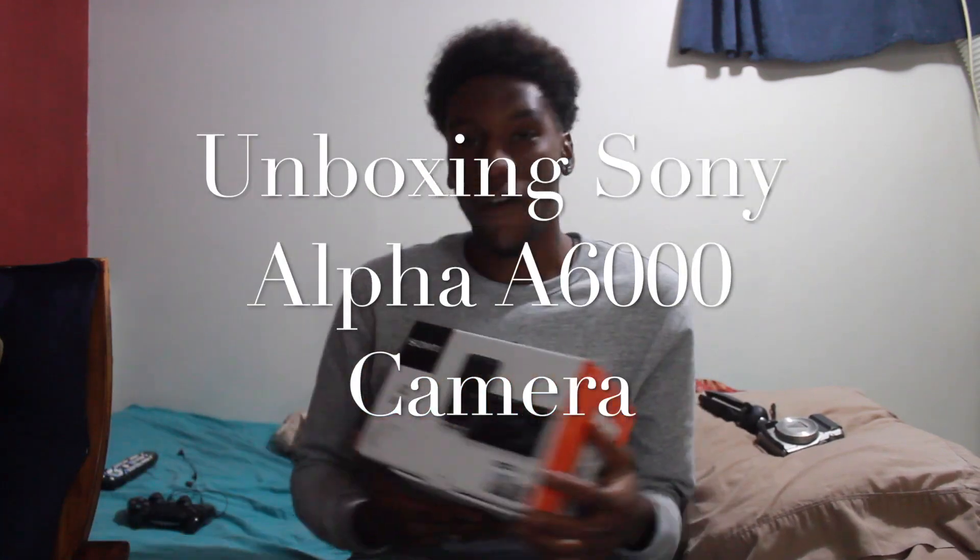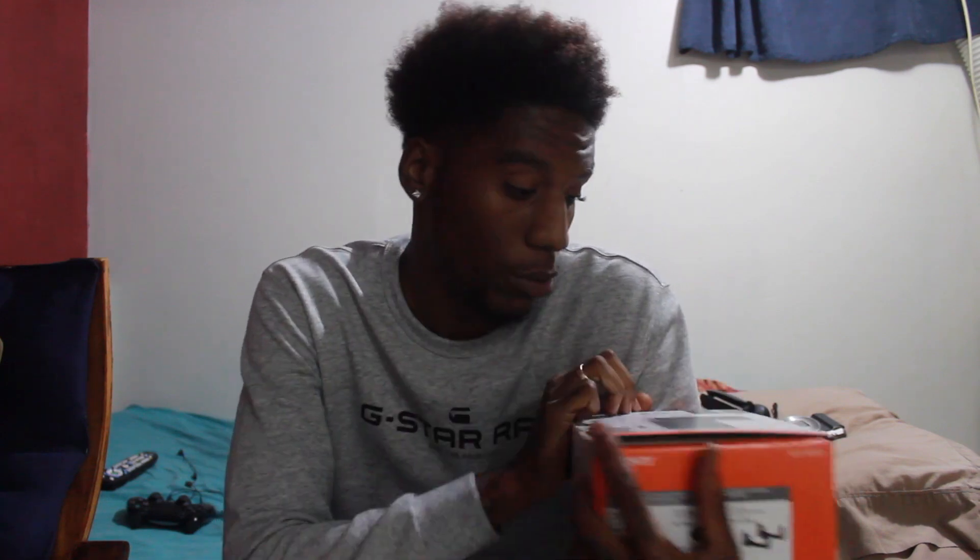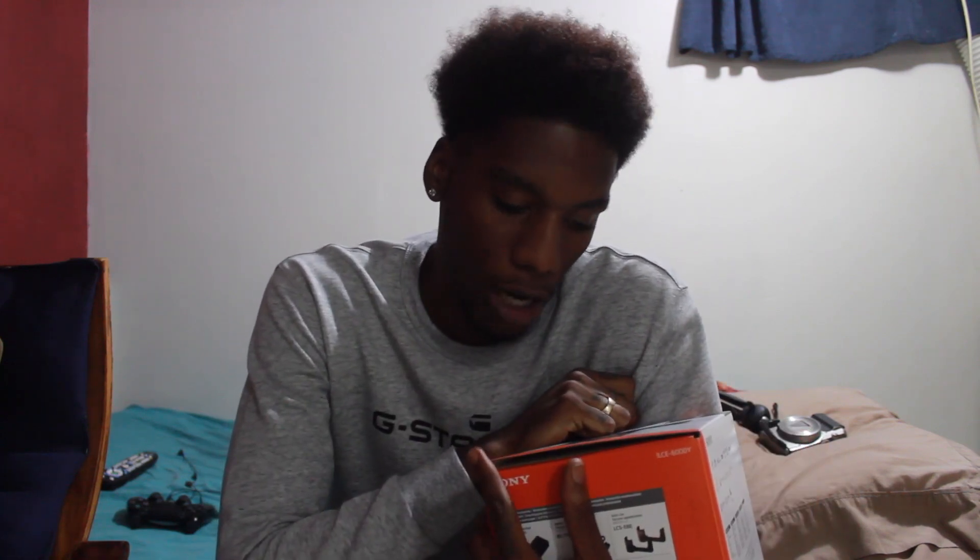Johnny Gang man. Today I got something new for y'all. Today we are here with an unboxing video of our new camera, the Sony Alpha A6000. I've been playing on this camera for about a year now.